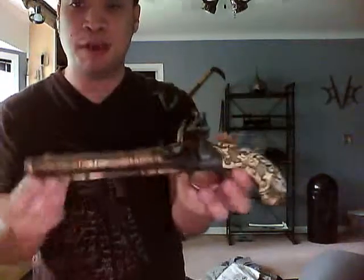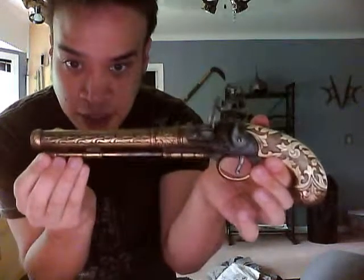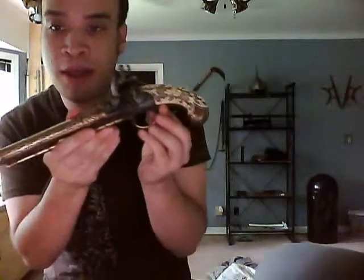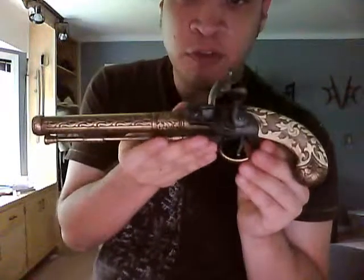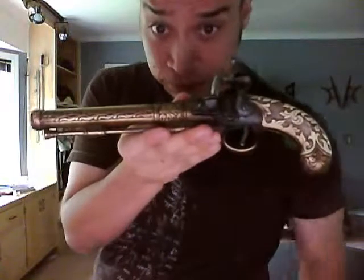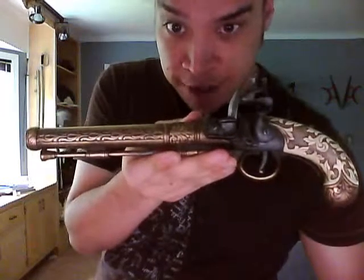It's got some good weight to it. I'm going to put it in a shadow box with a scene from the movie, because there is a still from the movie. It does come with a Prop Store of London certificate. It will be available for purchase on my site. There you go — pistol from Wanted.